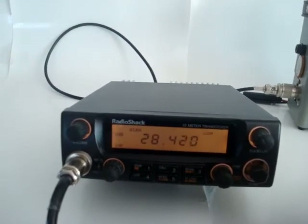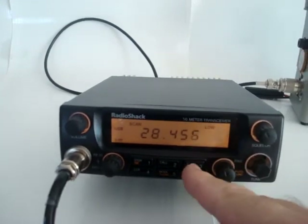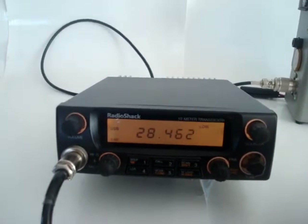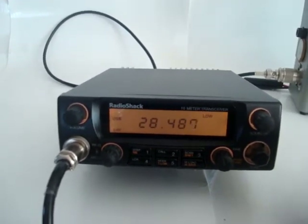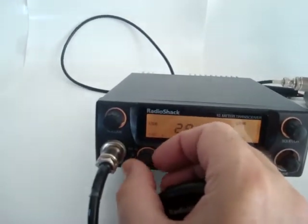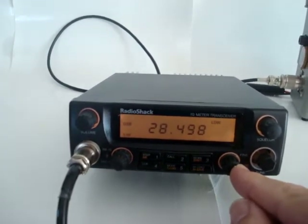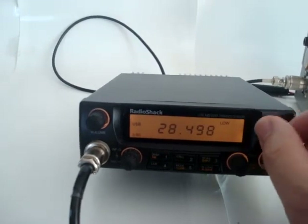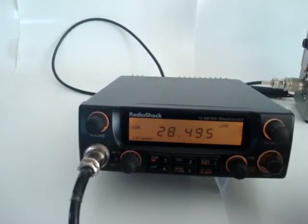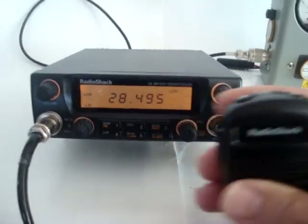There it goes. The radio has a microphone gain, RF gain, fine tune as discussed, squelch, volume, and a tune button from the front, as well as tune buttons from the microphone.